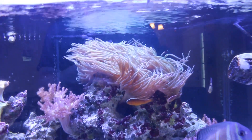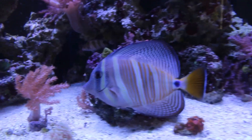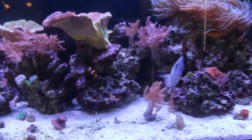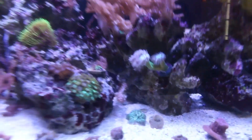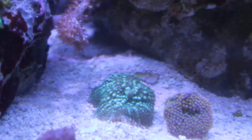Everyone's happy — check out the clowns, they're enjoying their anemone. South End Tang is definitely the boss of this tank for sure. Got Ziggy the Clownfish doing great. Everything is doing awesome. The Riddler bounce mushroom actually split, so there are two mushrooms back there now.